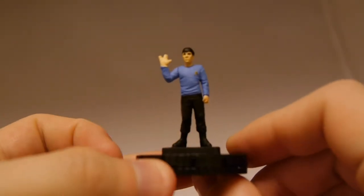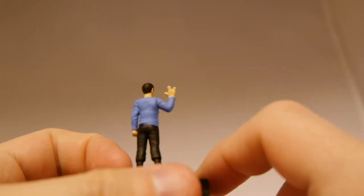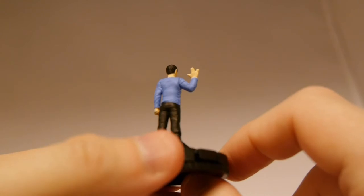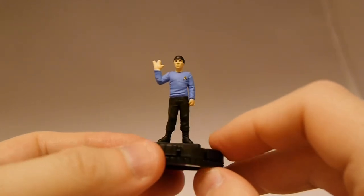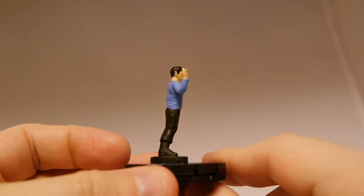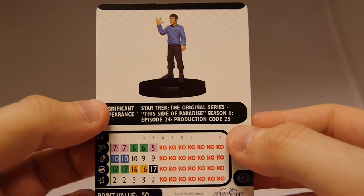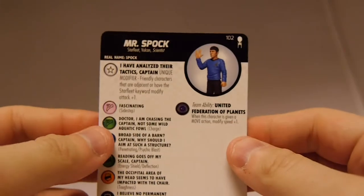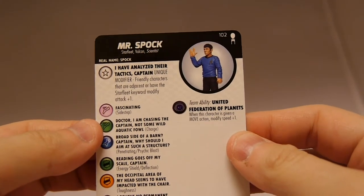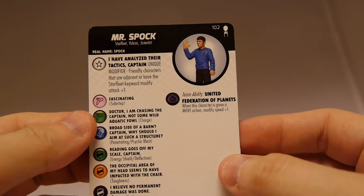Mr. Spock — of course we've got him giving the Vulcan Live Long and Prosper symbol. The hand's decent but it looks a little melded together; the fingers aren't quite as defined, so it kind of looks like he's got a webbed hand. Like the rest, the shirt looks worn in with wrinkles, and you get the Starfleet insignia. His ears actually look a little pointy, like Vulcan ears — captures the character pretty well. Looking at abilities: not the fastest, but attack is decent, defense is one of the better, and his attack is much better than everyone else for 50 points. He gives plus one attack to adjacent characters with the Starfleet keyword. He's got Sidestep, Charge, Penetrating Psychic Blast, Energy Shield, Deflection, Toughness, Regeneration, and the United Federation of Planets.